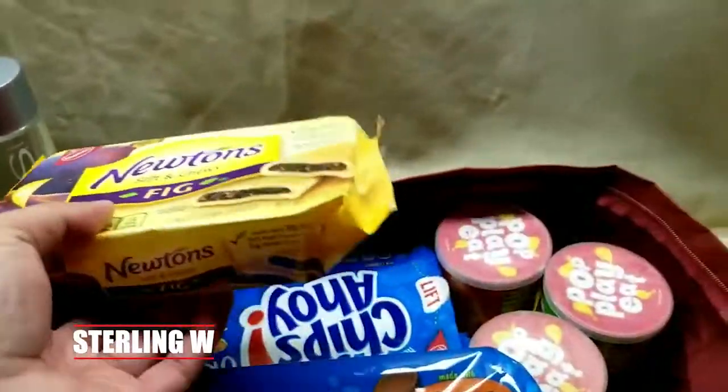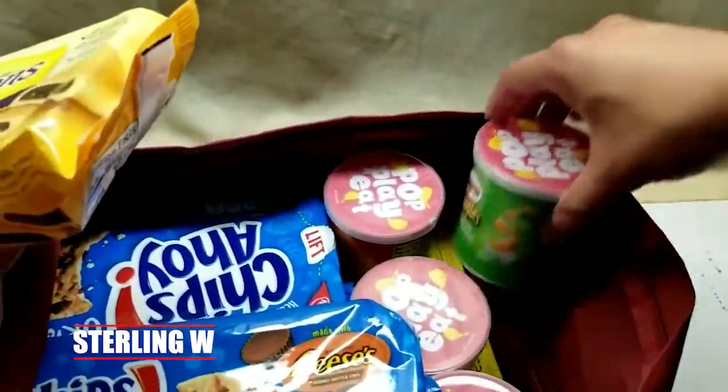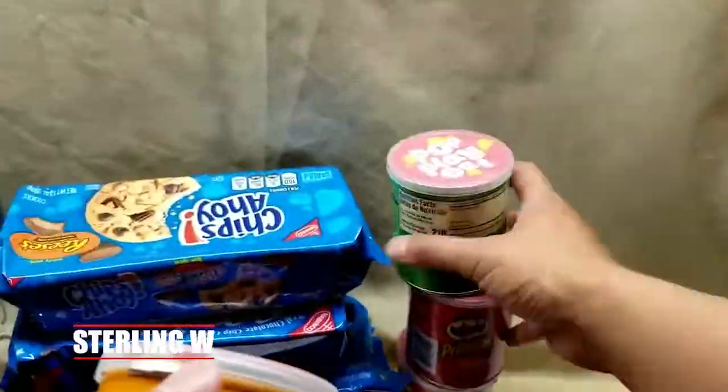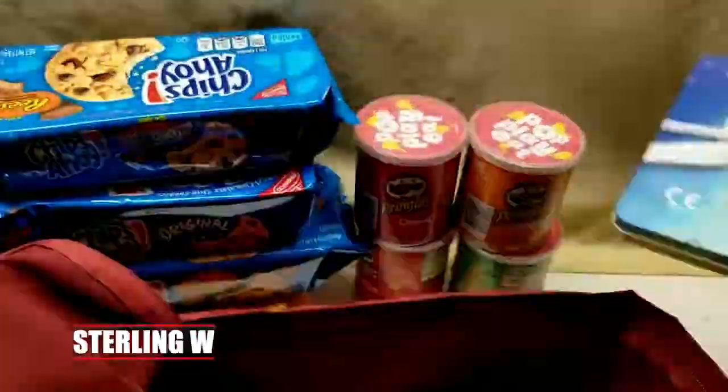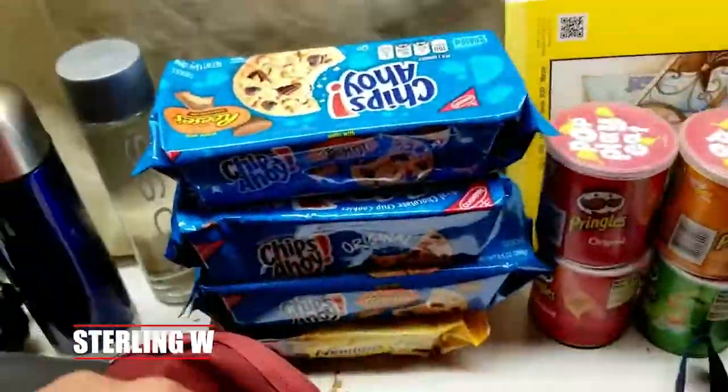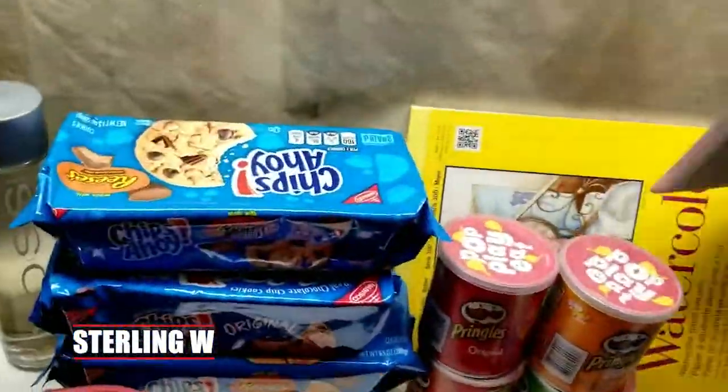I put all these cookies in here — like Oreos and Chips Ahoy — as well as all these cans of chips. Look at how many packages of chips and snacks I have. There's also a watercolor book, which is like 12 by 10, and an iPad.